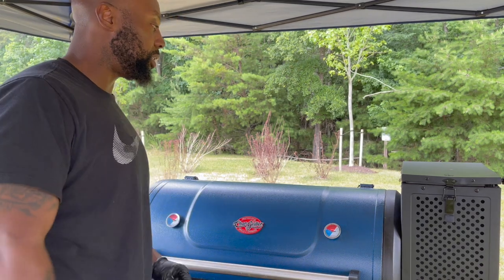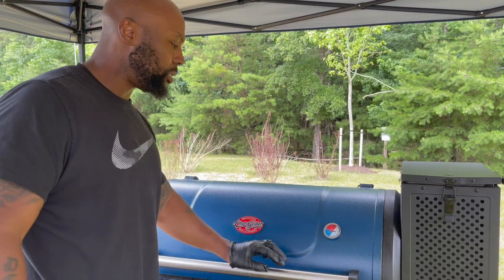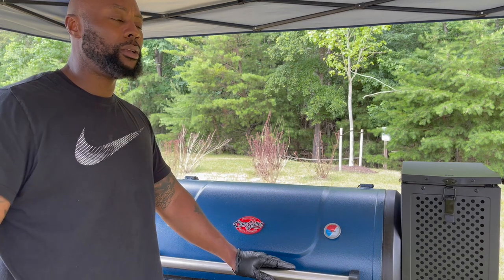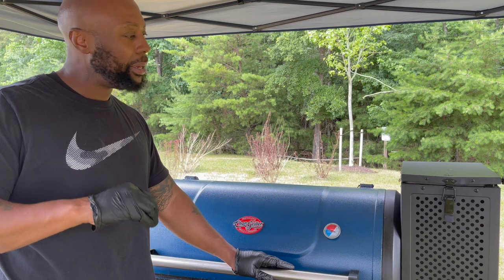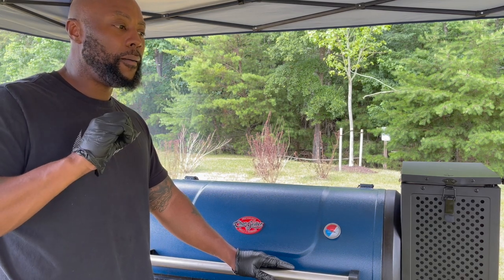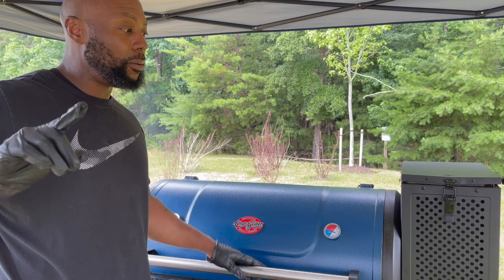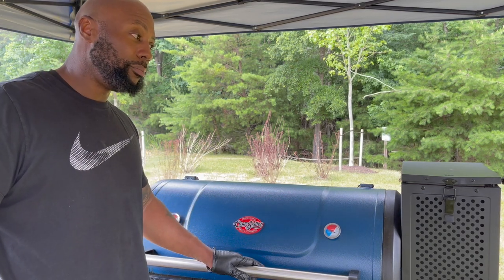Then we're gonna let it all set together, see the final product, and pan everything up for the get-together. We got mac and cheese, we got my famous baked beans — matter of fact, I'm gonna upload that baked beans video too, a throwback, so y'all can make those. I promise you, if it's not the Fourth, the next holiday — Labor Day — you're gonna be on point. You're the man in your neighborhood, just follow these steps. I'm gonna fire up the grill shortly to do these burgers too, so stay tuned.